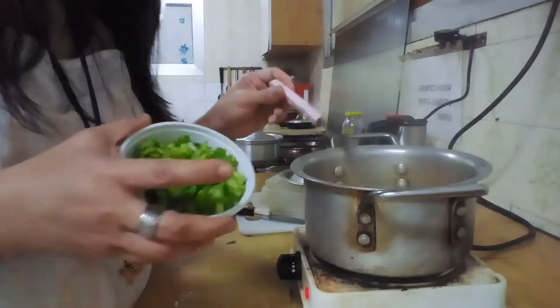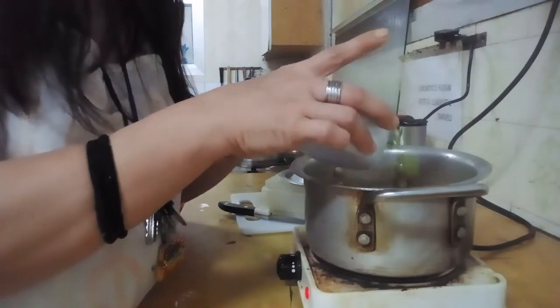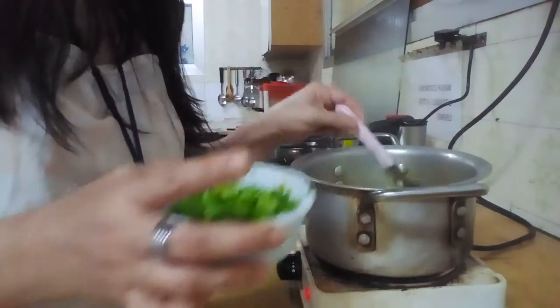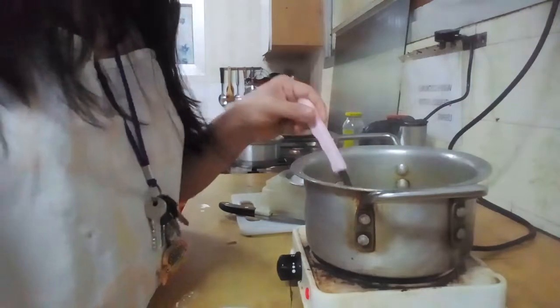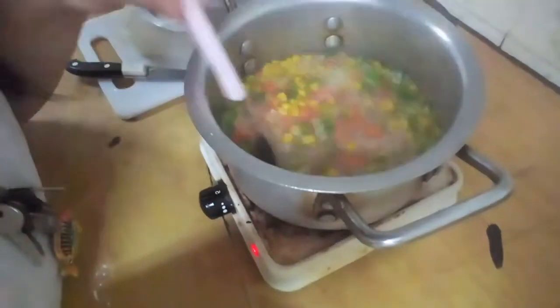We're going to use only half of this for now, and save the other half for next time. And if you're subscribed to my channel, you can learn how to grow onion strings in your own homemade home garden.